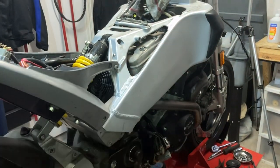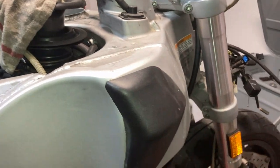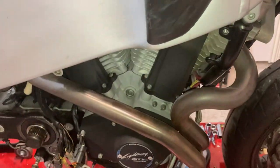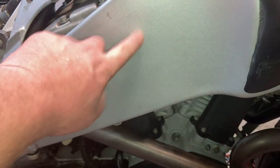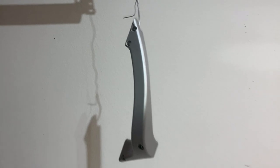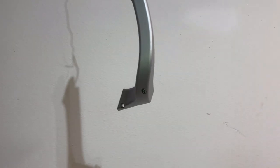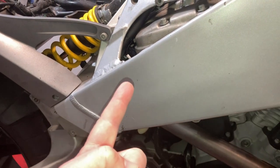Everything's coming off the bike because the frame is getting painted — everything's getting refreshed. I'm going to do as much as I can afford without going absolutely bonkers. Good news: I did a quick color test on the rear swing arm using ceramic engine enamel and it's a dead-on match for the frame, so I won't have to go crazy sourcing paint.